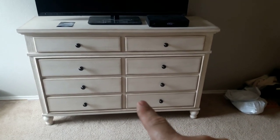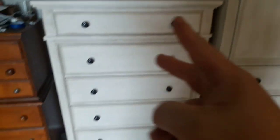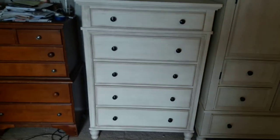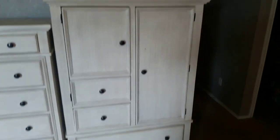We got the dresser, which has eight drawers. We've got the chest, which has five drawers — and as you can see, this is the one we're replacing, so it's a bit of an upgrade. We also got the door chest.